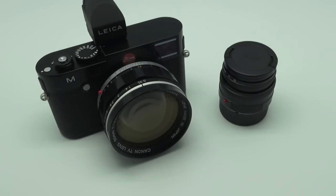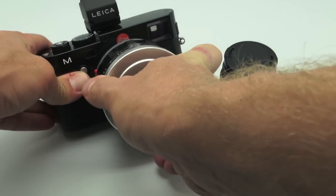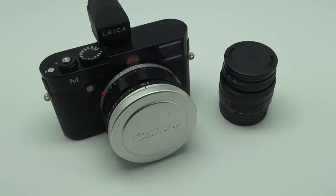So those are my thoughts on the Canon 50mm f/0.95 lens modified to fit Leica M. I hope you enjoyed it. Remember to take a look at the samples at SteveHuffPhoto.com — thanks for watching.